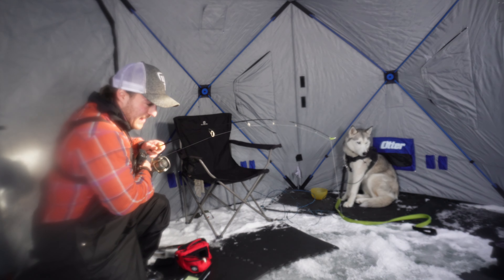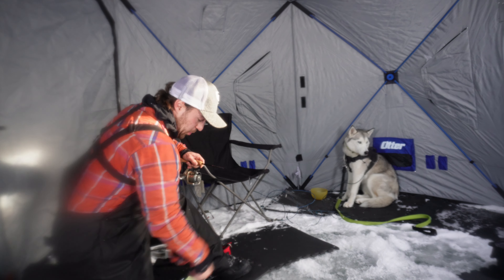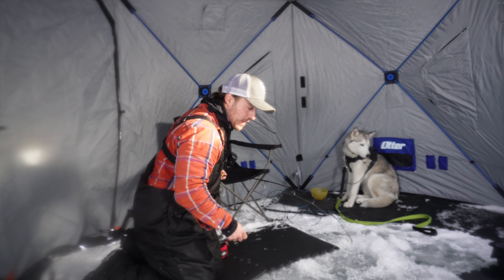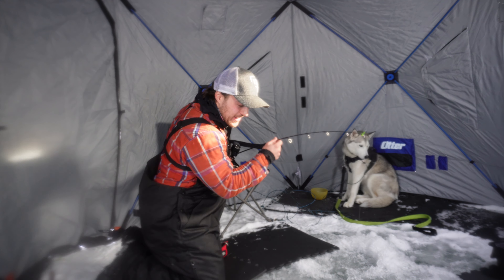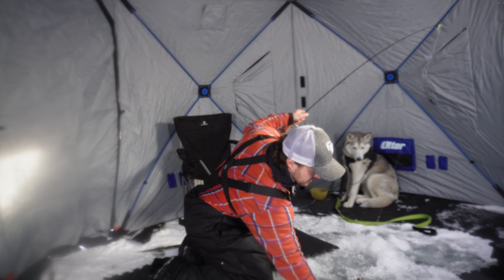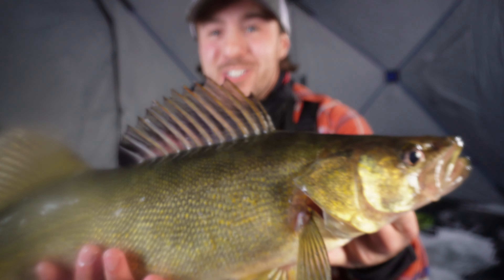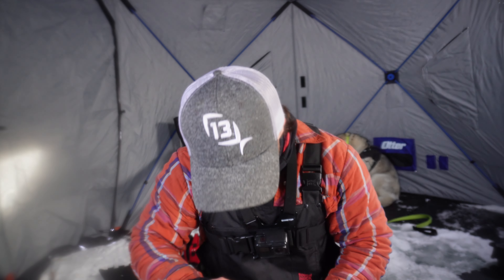Yes, he finally took it! Oh, that's a nice big walleye, it took a while. Come here, come here — you look big on film, he feels big. Oh hohohoho, that is a nice lake-of-the-bird walleye, he played with that for so freaking long. Oh, look at that nice one! That was so freaking cool.